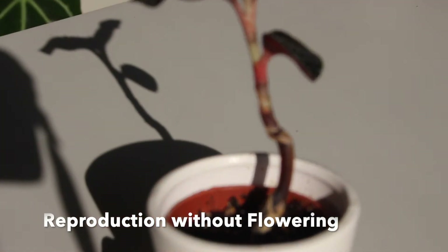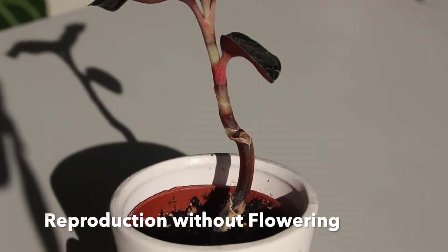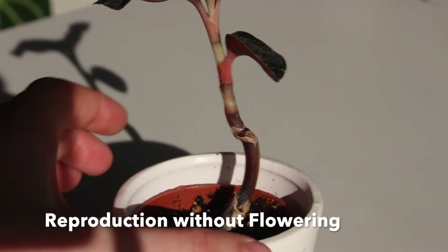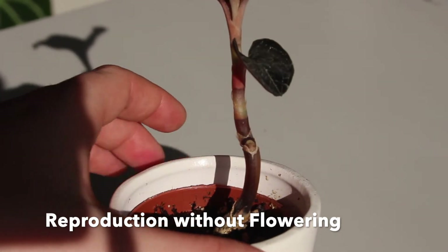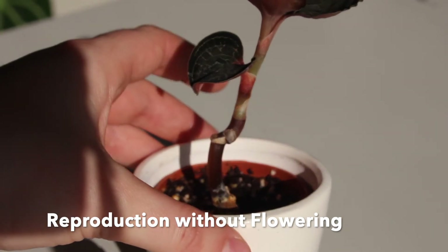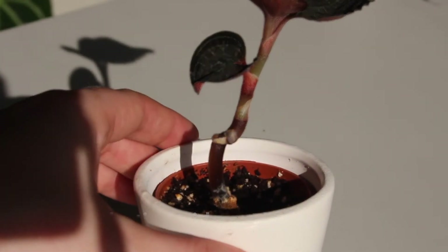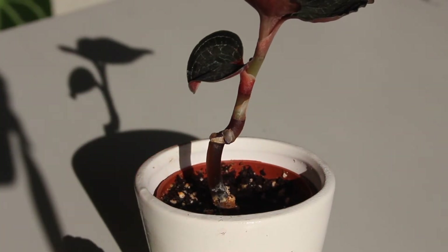I also thought it would be important to add that after flowering is not the only time a jewel orchid will start branching. A plant may start to reproduce without flowering if there has been an injury. In the case of this one, something clearly happened before I bought it, but the plant was able to produce a branch from the last available node and is now quite strong and healthy.